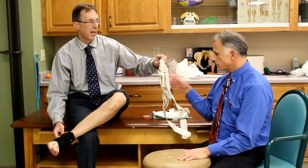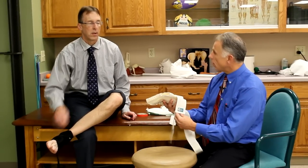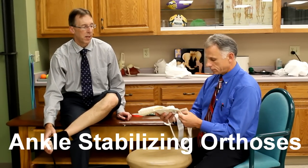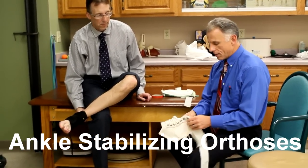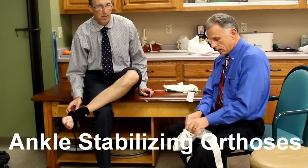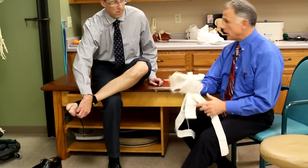This brace will help with proprioception. If you want to go back to sports and you have a grade two sprain — or even a grade one — you're going to use the ASO. I am a big believer in ASO; this is my personal ASO. ASO stands for Ankle Stabilizing Orthosis. They cost more, but they do the job. I was running in a wooded area, sprained my ankle, and wanted to get back to running competitively, so I bought an ASO. It's comfortable for running — no problem at all.